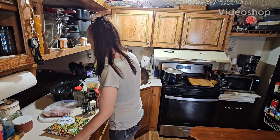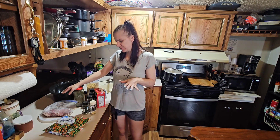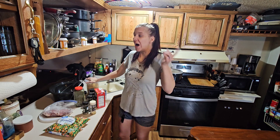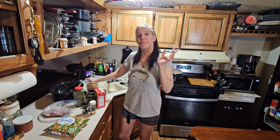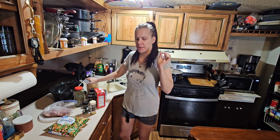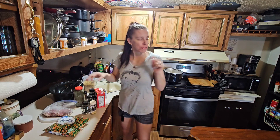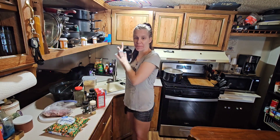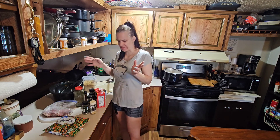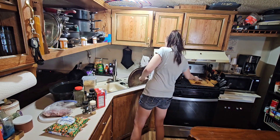Hey everybody, welcome back to the channel. I'm doing a quick meal today in the crock pot because I have a crazy busy day. I still have to film cleaning the front room, and I want to get this done before Jacks gets home from school so it's in the crock pot and I can have him relax. What I'm making is just something I'm throwing together.